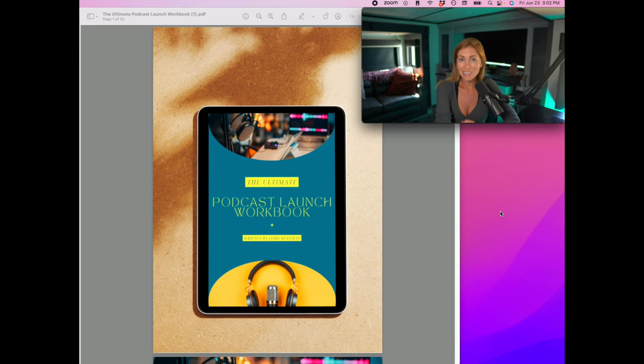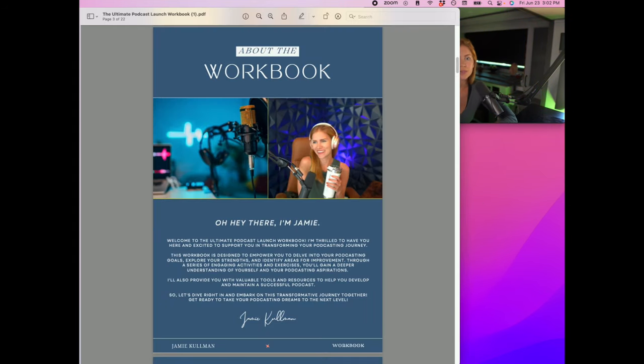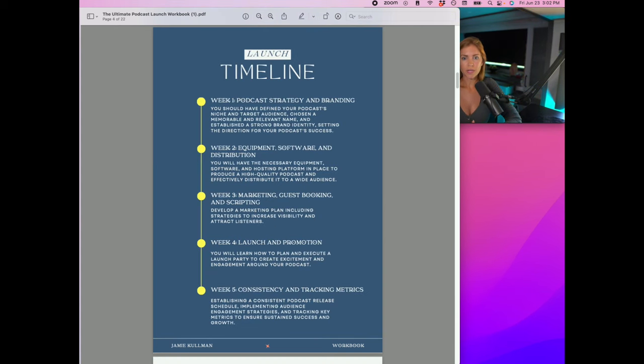This is broken down so you can get it done in five weeks. For some of you, you might be like, "Five weeks? I want this to take three months!" That's fine, but I feel like doing this in a month is totally doable. If you set your launch date four weeks from today, you're going to be in a good place. If you sit down for a day or a few hours and go through this workbook step by step, by the end of the day you'll have everything you need to launch your podcast.